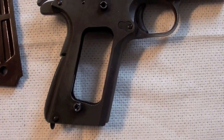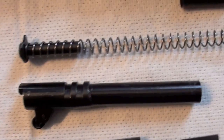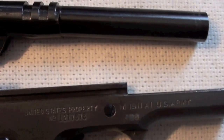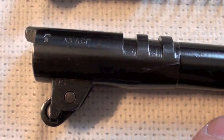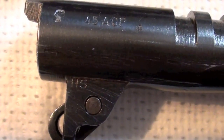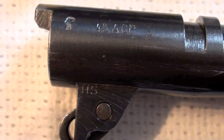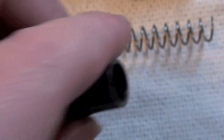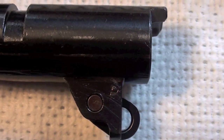Now let's have a look at the field strip part. Here on the barrel there is HS, and on the other side there is P.